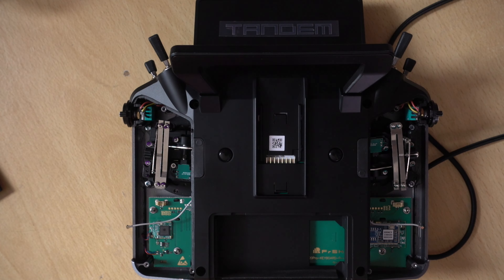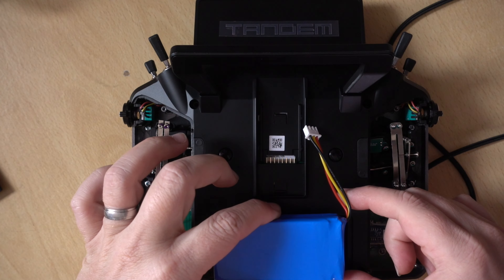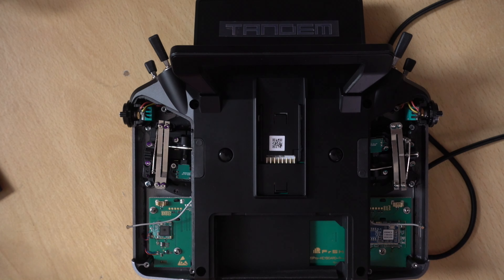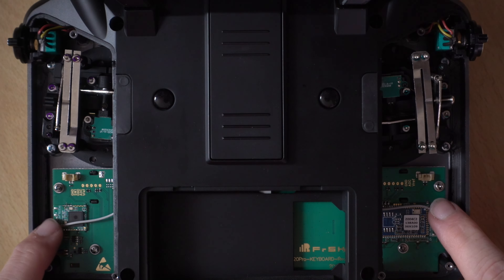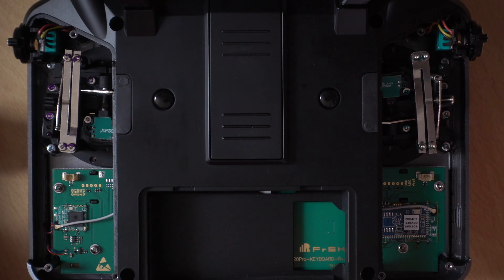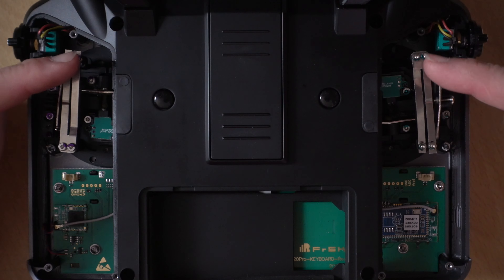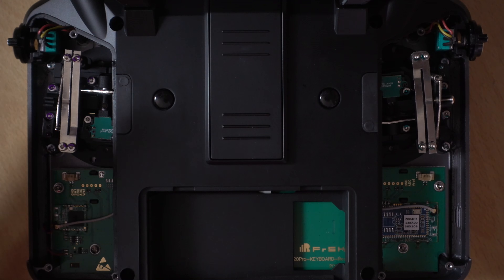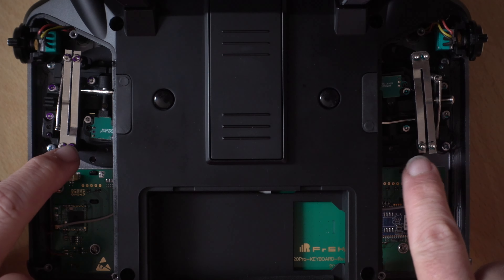The other thing you'll need to do before you take this part off is to take the battery out — just remove it and then unplug the balance lead. Now we've got our Bluetooth plugged back in, so we're at the stage where we've only just removed the cheeks. And why would we only want to do that? Because we may only want to adjust our gimbals, or maybe change from mode 2 to mode 1 or something like that.